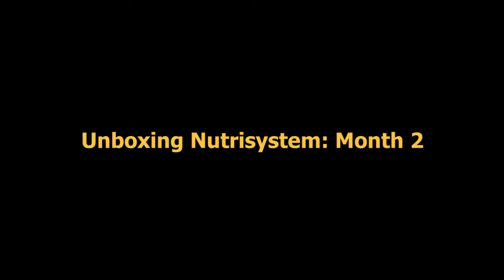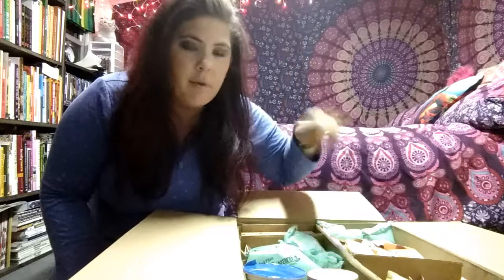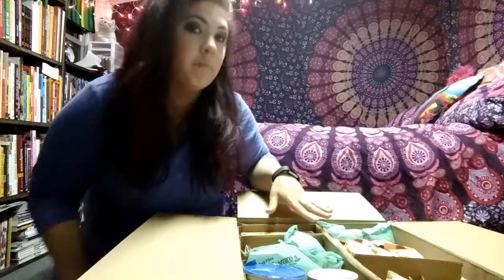Hi, I'm Amber and I want to unbox for you my second month of Nutrisystem. I haven't even looked at it yet, so we will see. Just a reminder, the cheapest of the cheapest package is only dry food. When they say your frozen food's shipped separate, there is no frozen food. I counted it the first month just making sure, but I just let you know. So this is a whole month's worth of food, and it's dry.